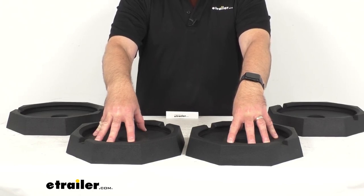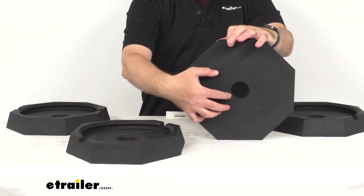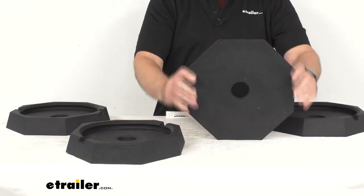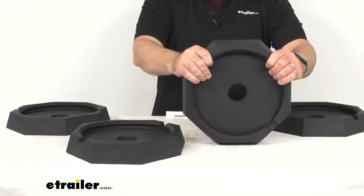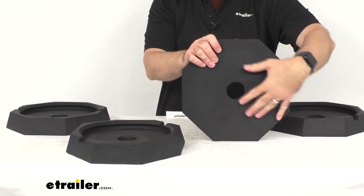The increased surface area of the jack feet provides added support for your motorhome, preventing sinking into soft ground unlike smaller metal feet. These pads are made here in the USA of durable, heavy-duty rubber that is actually made from recycled tires.